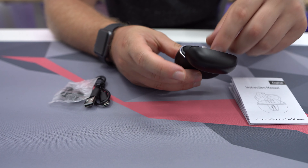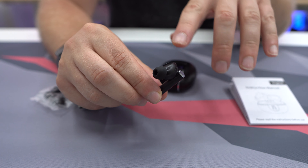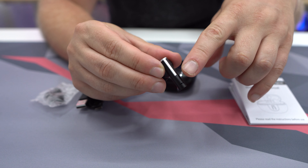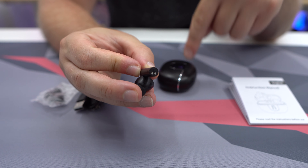If we take these out and take a look, these are your typical earbuds — they do have the stem, you're going to have a 13mm driver in there, and they're going to sound really good. You will get touch controls on these, and there are charging connections for use in the case.